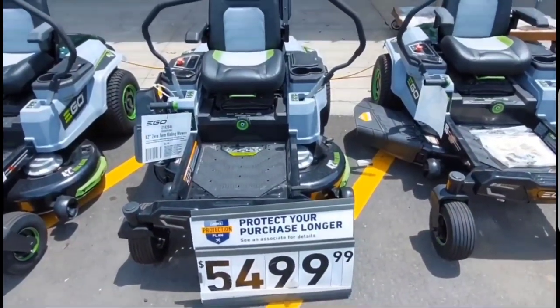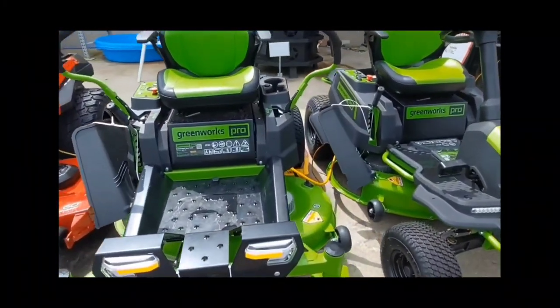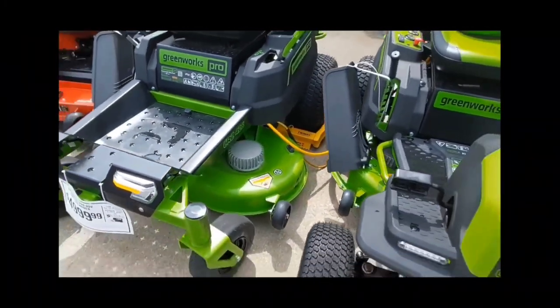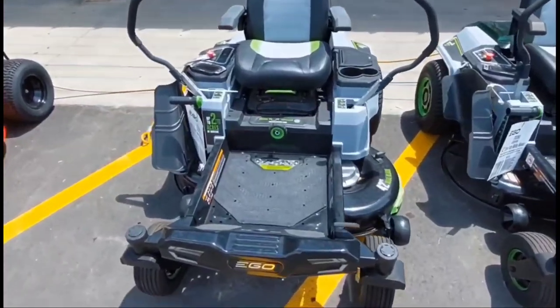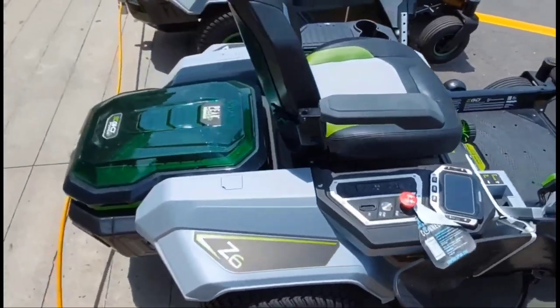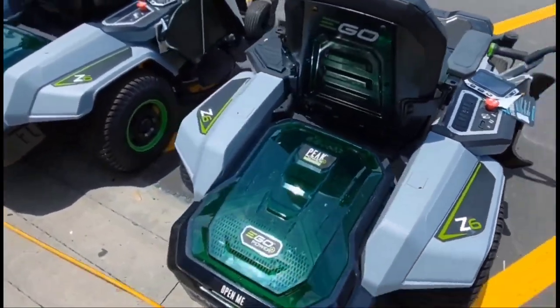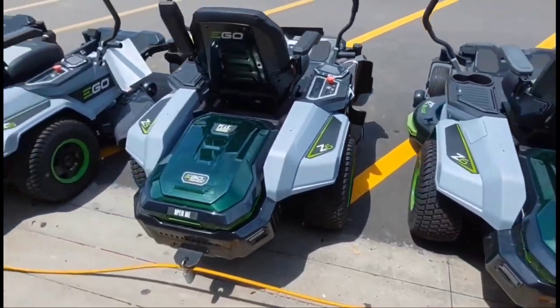Welcome to Big with BR. Today I'm doing a walk around the new Ego Mower. This thing has actually been around for a while, and I'm comparing it to the Greenworks Pro. I am not sponsored and these are just my opinions, but when I happened to be at my local Lowe's, they actually had a lot of them in stock, so I wanted to check them out and give you some comparisons to see which one will work out best for you.